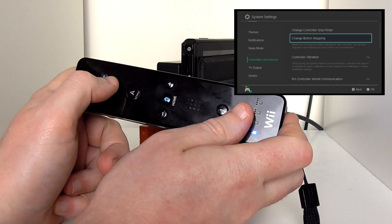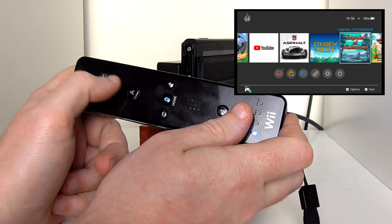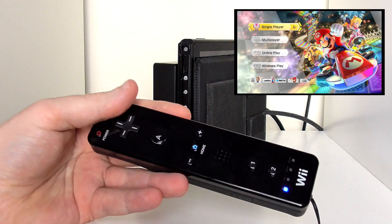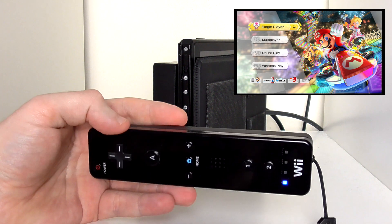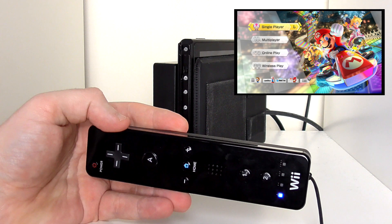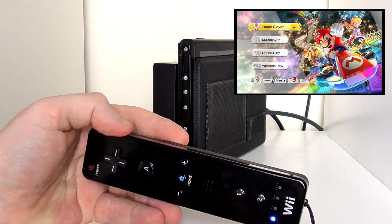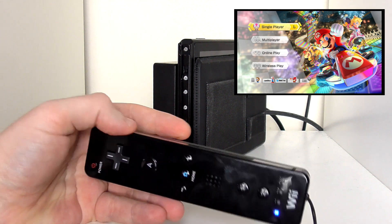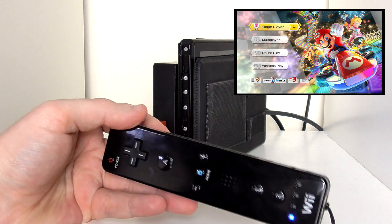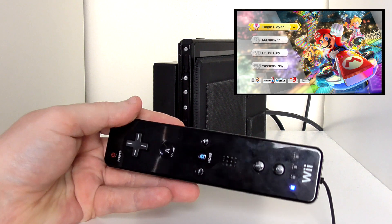This thing does have limited functionality. Don't expect to be playing Legend of Zelda on it. Mario Kart works, but because you don't have the triggers, you might not be able to use the power-ups or drift. You might potentially be able to map the buttons, but yeah, this thing has very limited capabilities.